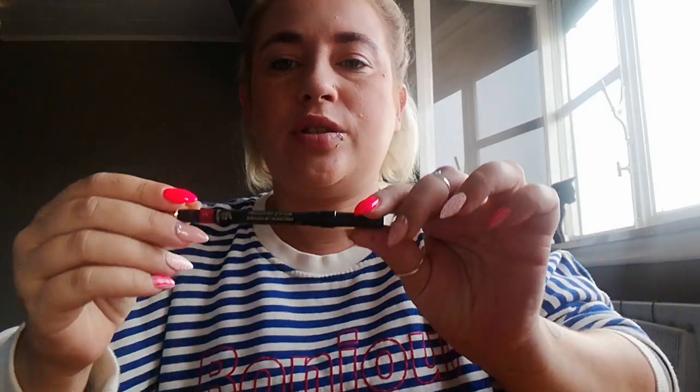So first tutorial: you take a pencil — a red pencil, a lip pencil — because I'm going to do the lips today. You contour your lips. It doesn't have to be perfect because nobody's perfect. You make a red line.